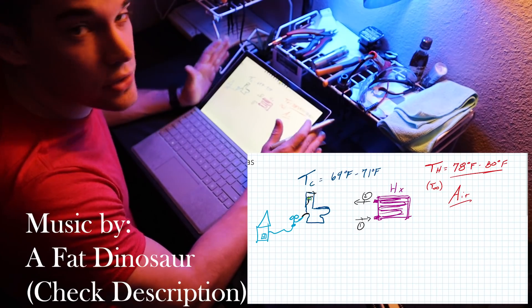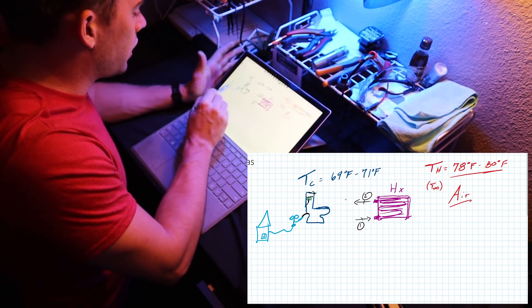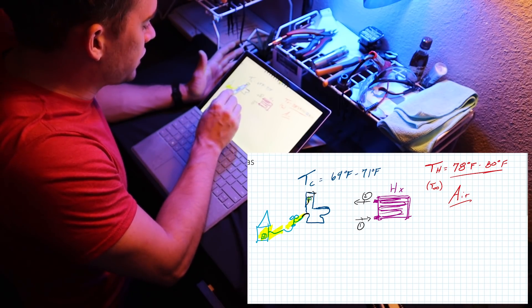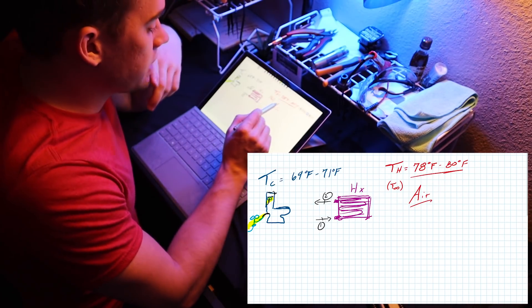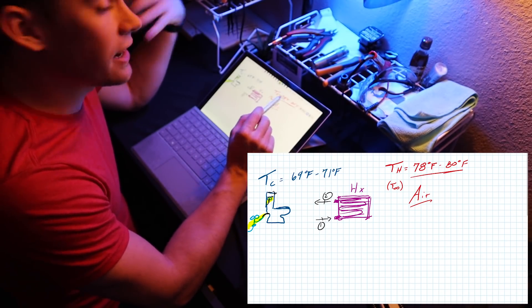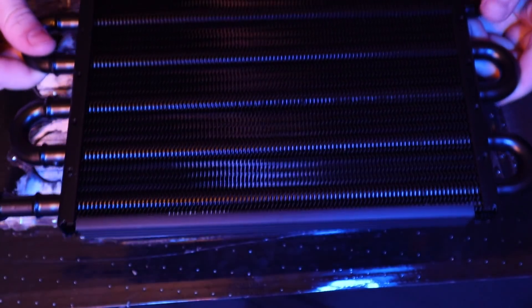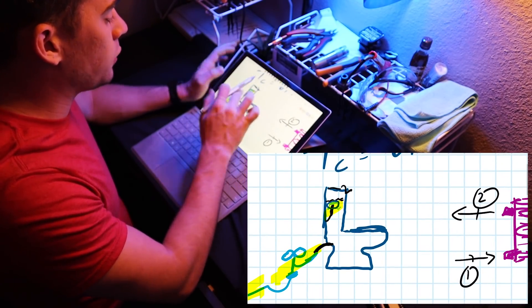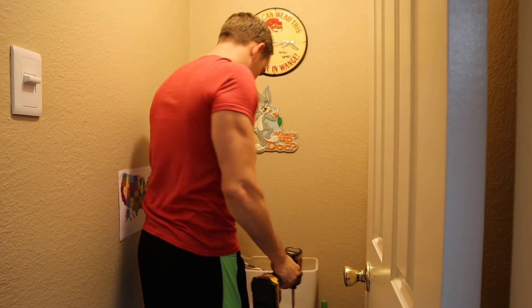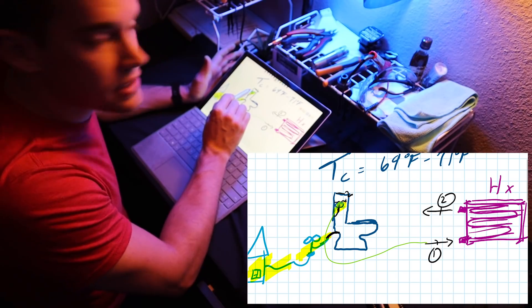It sounds dumb, probably over complicated, over engineered, but that's this channel. So just hear me out on what the system is gonna be. There's three main components. There is the cold reservoir, which is the water coming from my apartment entering my toilet. The second component is the air in my room — even with the AC running all day it's anywhere from 78 to 80 degrees Fahrenheit, and at night it gets even hotter during the day, which is ridiculous. The third component is what I'm adding: a heat exchanger. My original plan was to try and hijack the water as it came out of the floater valve in the toilet and run it through this.